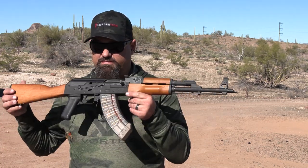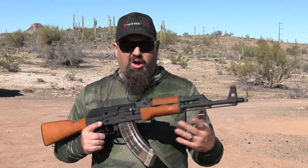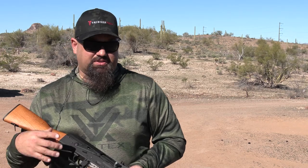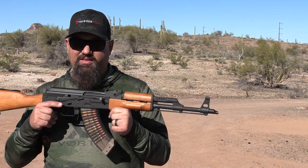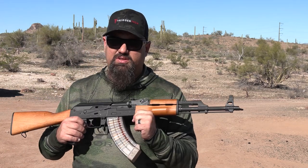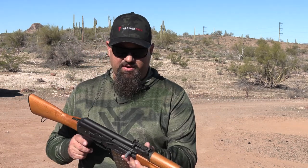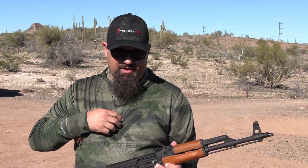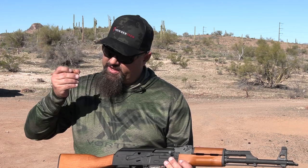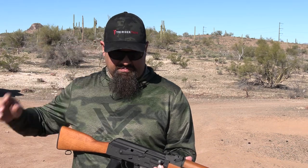So I'm gonna shoot a bunch, and obviously we'll get some go/no-go gauges to measure headspace. I want to hear from you guys what other stuff you want to see me do to this rifle to assess whether or not Sentry is meeting the demands of the market, so to speak. So I guess without further ado, let's make some pews.